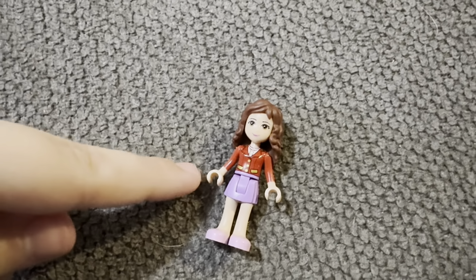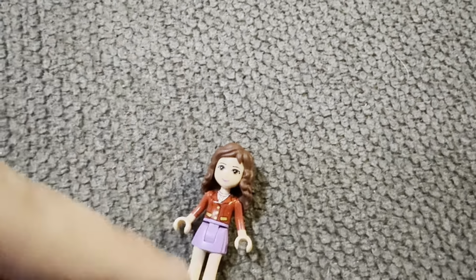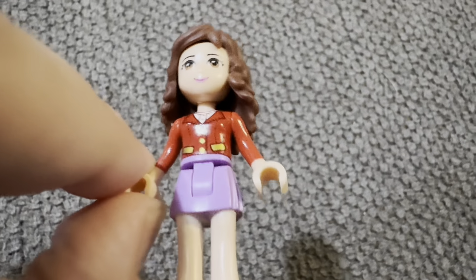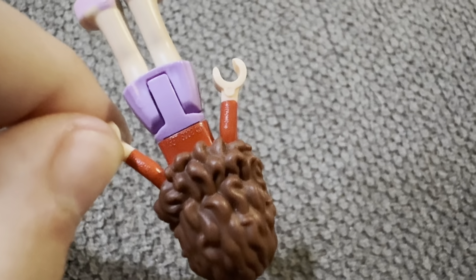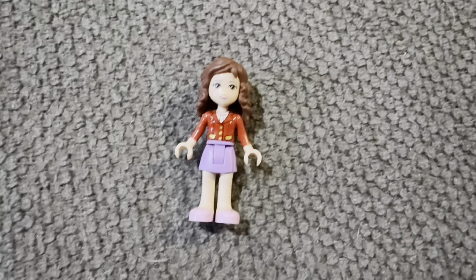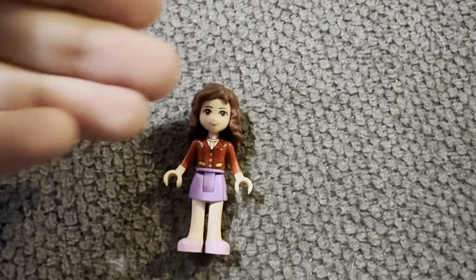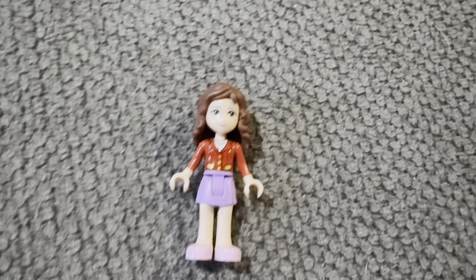Here is Olivia. I want to mention that this is not the actual shirt that comes with mine — it broke and I lost the replacement, so I used a spare from an Advent calendar I had. Olivia has rubber hair which can fall off so I have to be careful. This is the skirt that comes with her and I love the details on the sandals. Her face is a little loose, so I do need to find a new Olivia figure at some point.